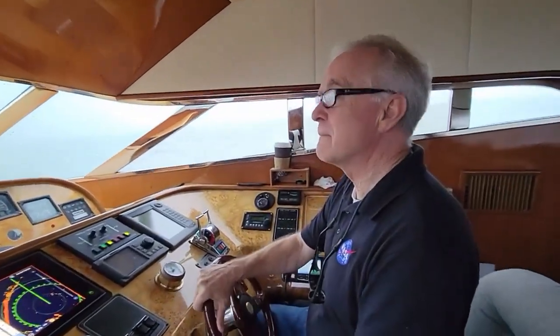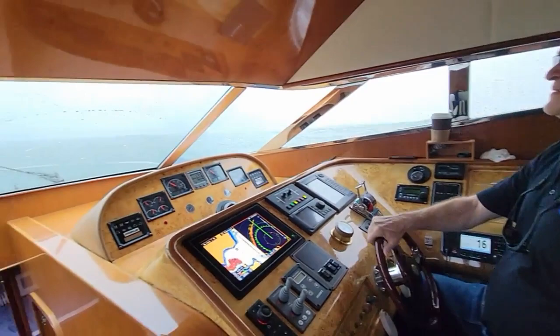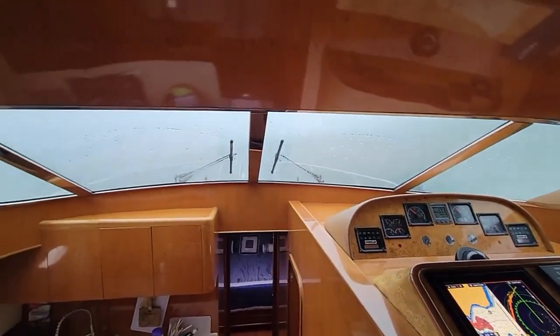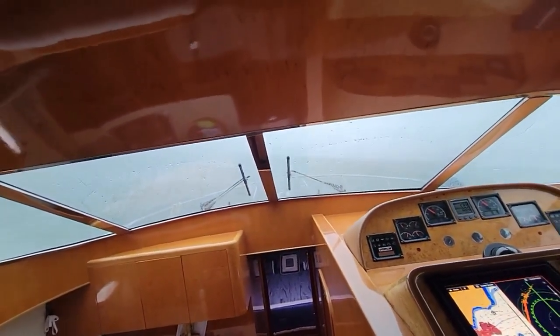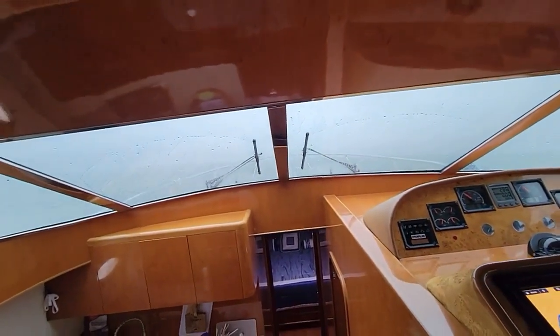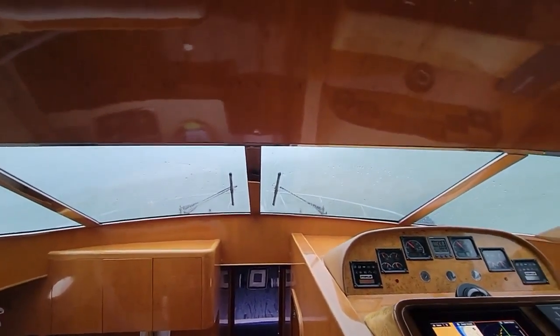I'm here with Randy. Randy, what do you think about the stabilizers? I think they work — you fixed them very well, it's working great now. Right now we're going sideways to the sea outside the Golden Gate. We just turned the stabilizers off, and yeah, we could feel it immediately. As soon as the stabilizers centered their fins, we feel the sea much more effectively.